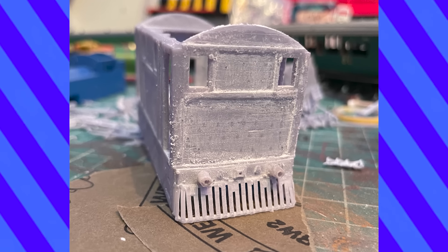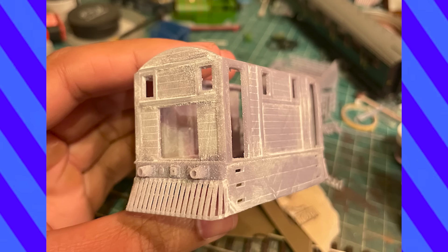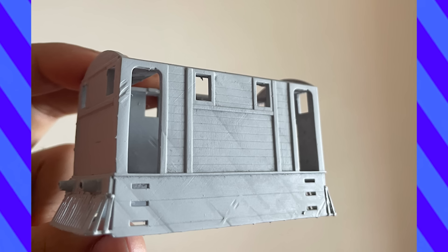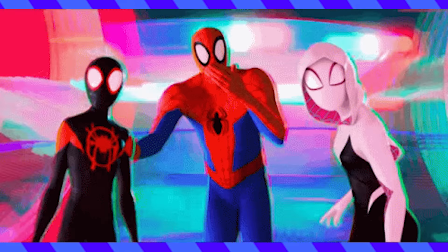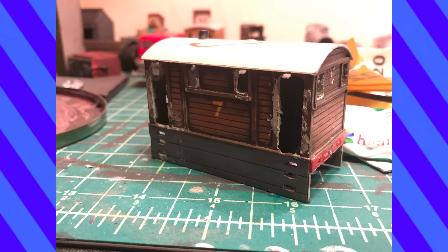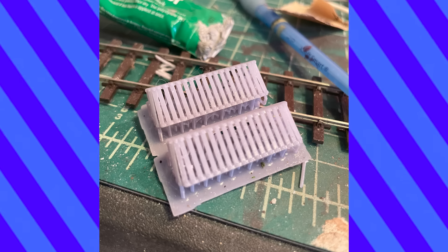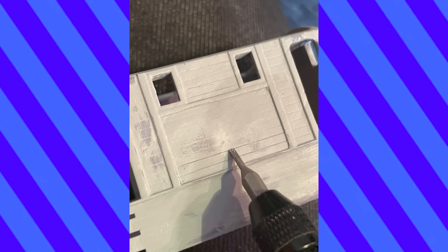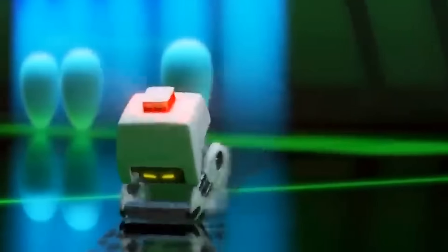Everyone's favorite part of the process — sanding, filling, and priming — came next. All those supports really left their mark, and there were quite a few deep indents from the printing process. I also did manage to snap the rear cowcatchers in a few places, but since I had initially planned to use the Bachmann shell, I already had a replacement set. All of the priming and filling was starting to fill in the gaps separating the wooden planks, so I used a small flathead to carve those out again, row by row.